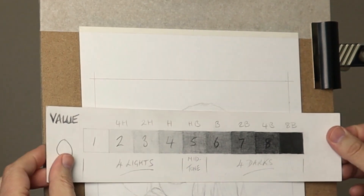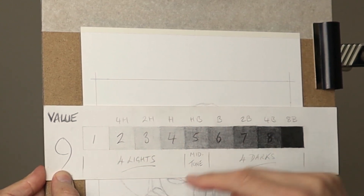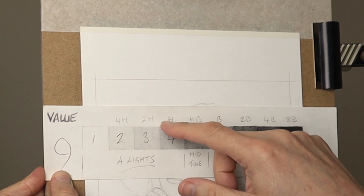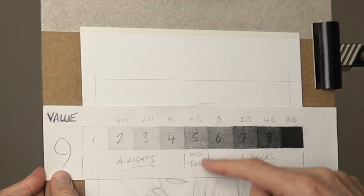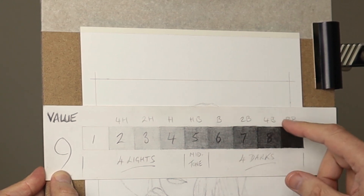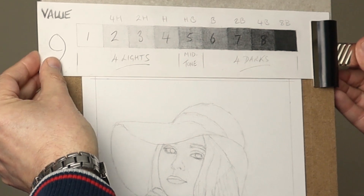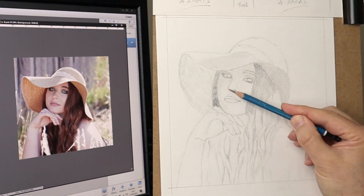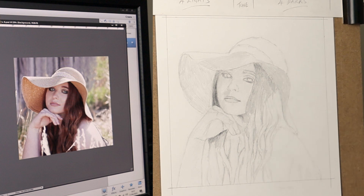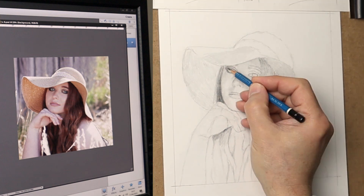Here's a close-up view of the nine value system I'm using: four lights, four darks, and a midtone. Each segment is numbered, and above them I've put 4H, 2H, H, HB, B, 2B, 4B, and 8B. For each value I initially use those pencils — you visually see what's on the reference image, get a close tone to it and use that pencil to fill in that area. The white of the paper is the lightest value, so everywhere else has to be filled in. I fill in all the area with some graphite to kill that white paper, and then you'll be able to see the tones more clearly.